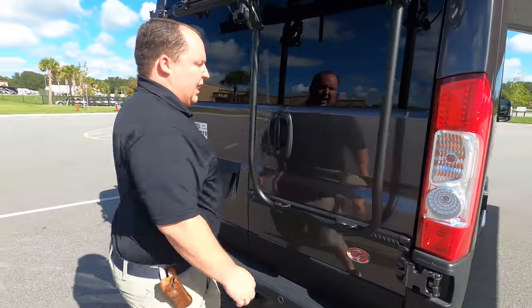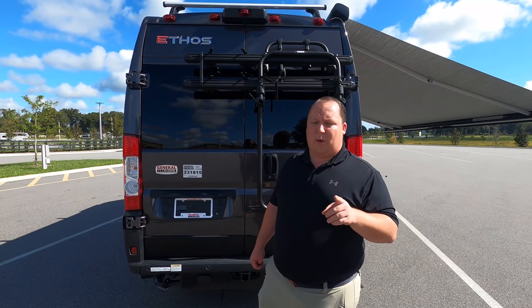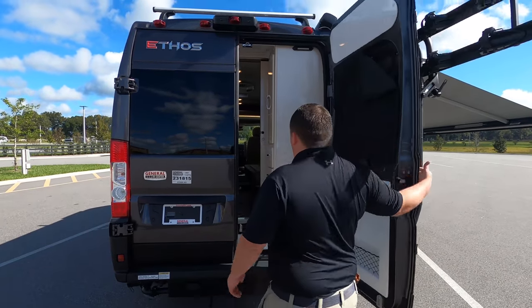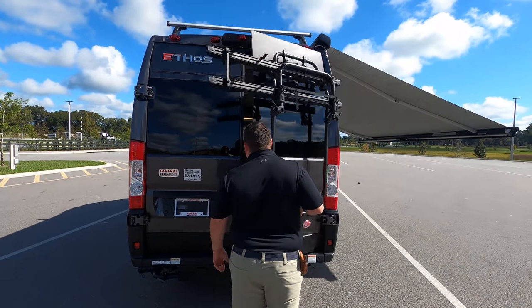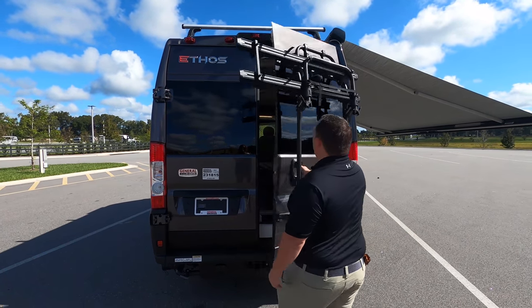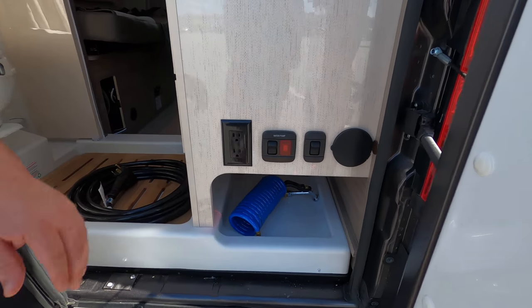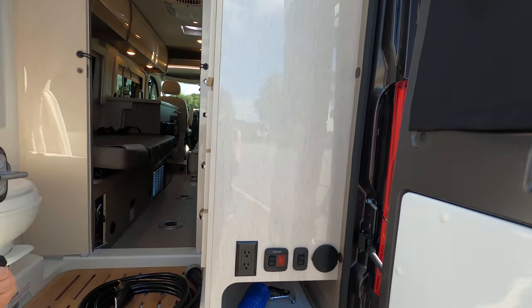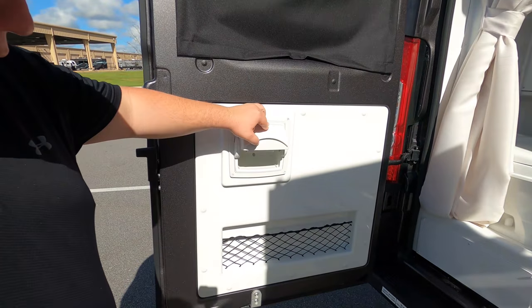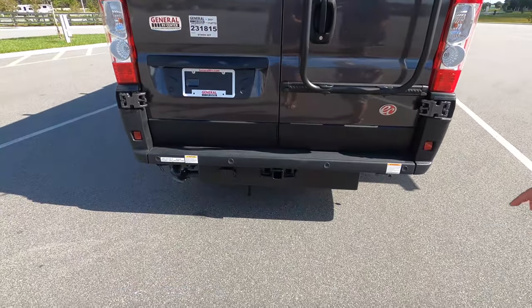Coming around the back, we have a nice bike rack right there. There's your water pump and a little outdoor shower with a spray port. We've got nice privacy blinds here as well. Very nice.